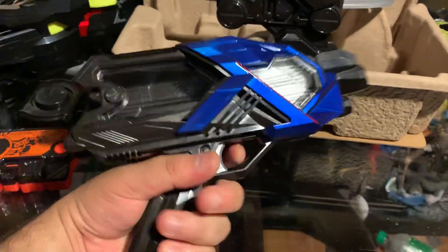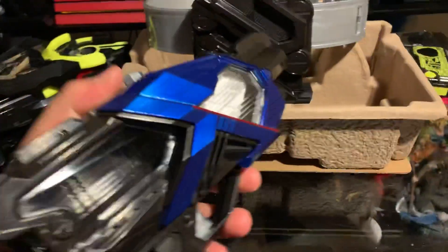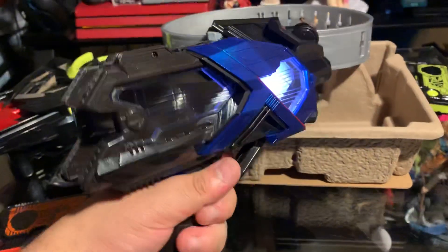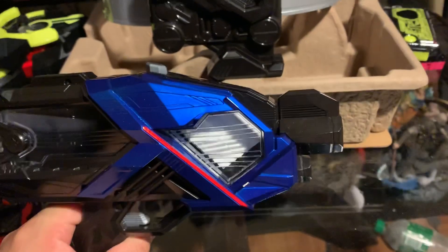This actually fits in my hand pretty nicely, unlike the other guns from Kamen Rider. There's an on/off switch here, and this is where you'll be sliding it in. A few shooting sounds — let's get into the henshin.